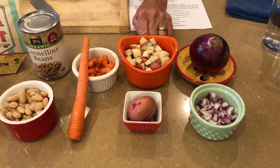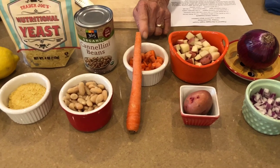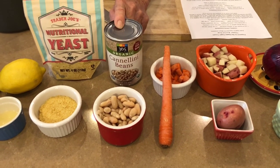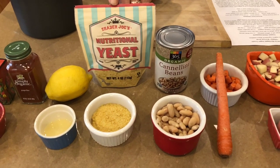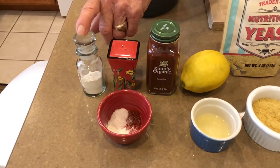I'm using a red potato today — you can use a yellow potato. They hold up better than a russet. Then we've got chopped carrots, and I left the skin on because they are organic and there are a lot more nutrients that way. Next we have our cannellini beans, nutritional yeast, lemon juice, and our seasonings: paprika, salt, and garlic powder.